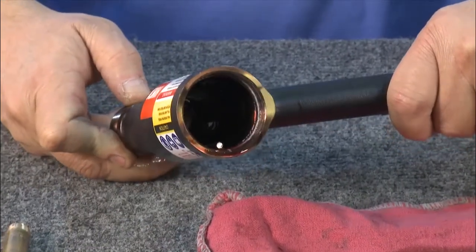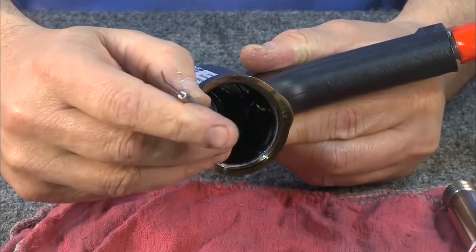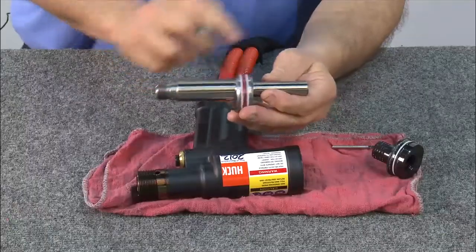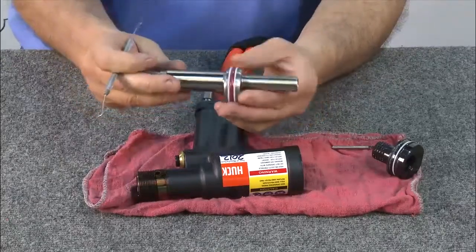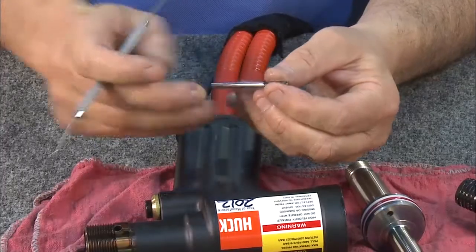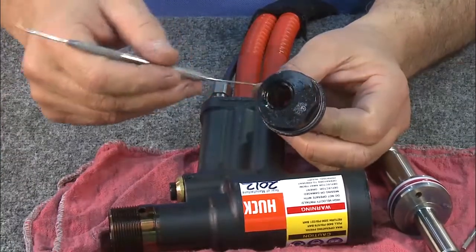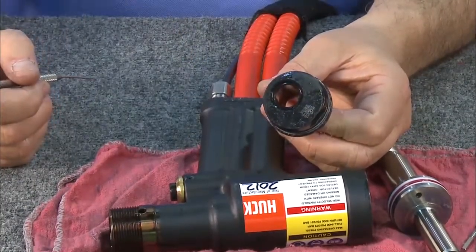Inspect the tool for any damages or possible problems. Start by looking inside the empty cylinder for any scoring or damage, then check the piston rod for any damage to the finish. Check the dump valve for damage, scratches, or burrs, and be sure to replace all the rear seals.